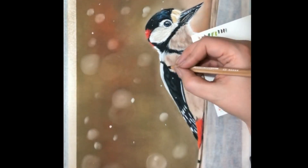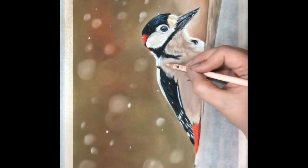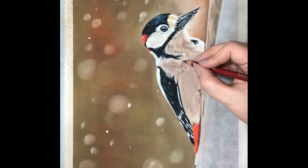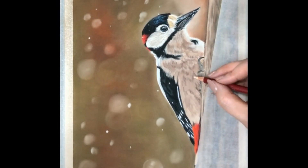Now I start putting in the clumps of feathers on his body, following the given direction of the feathers. If you feel overwhelmed by the amount of details you see in your photograph, squint your eyes or blur out your picture. This makes it much easier to see clumps of feathers, not single feathers.